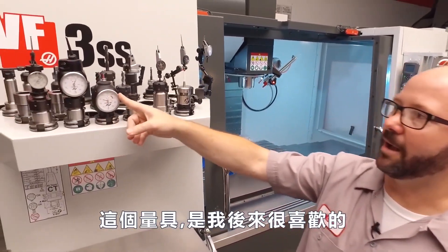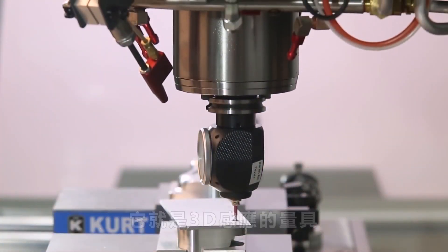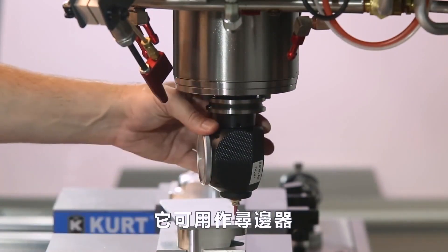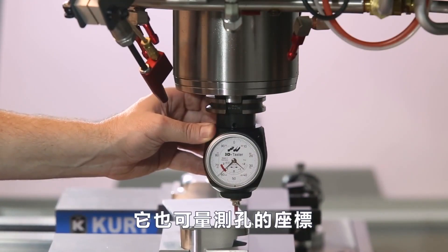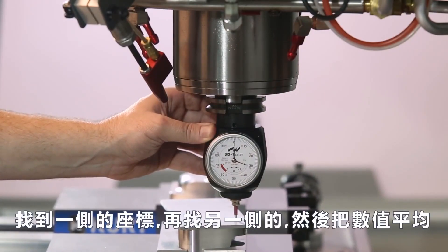This indicator I've really liked lately — this is a 3D sensor. You can use this as an edge finder as well. It picks up things remarkably quickly, manually. You can also use this for picking up holes: you can find one edge, then the other, and split the difference.